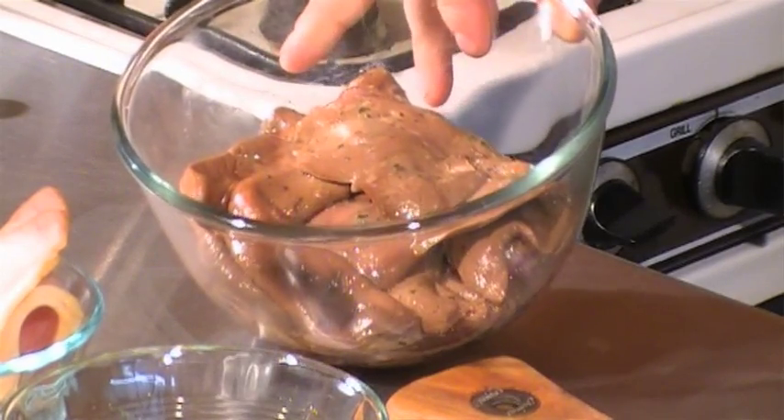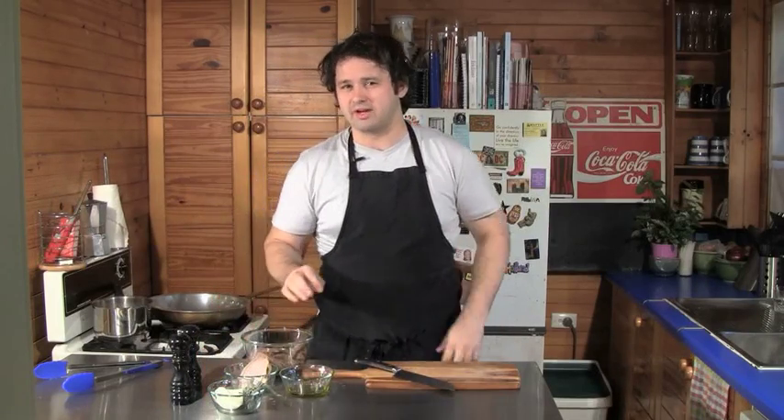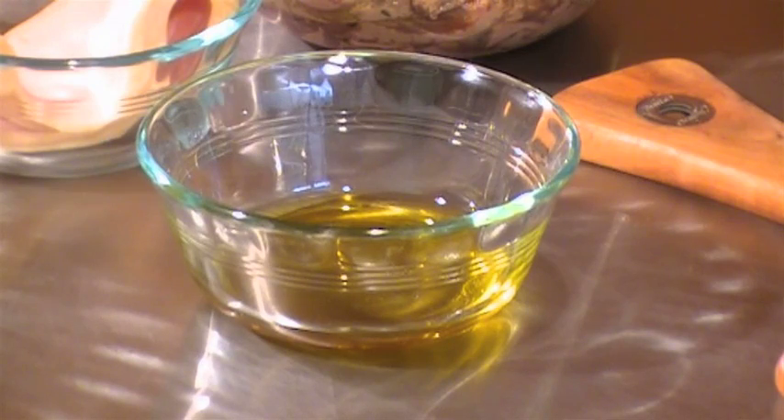For the rest of the dish, what you're going to need is 300 grams of lamb's fry — this is enough for two people — two rashers of bacon, quarter of an onion, some sage, a clove of garlic, some olive oil, and just some salt and pepper.